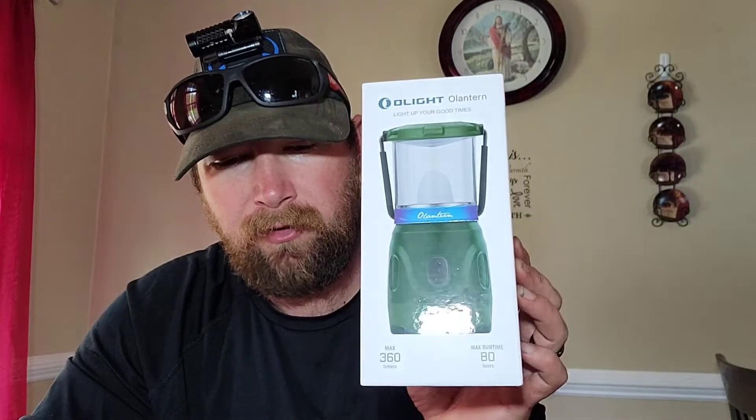Alright y'all, got something pretty cool today — the Go-Light Lantern. I went ahead and got one because I like Go-Light; they have pretty good products. Sometimes when I go fishing I carry a lantern, and it's a big bulky one that takes D batteries. I like rechargeable stuff better. So I got this — the only thing is, looking at it online and on the box, I thought it would be bigger. It's kind of small, but it's still cool.